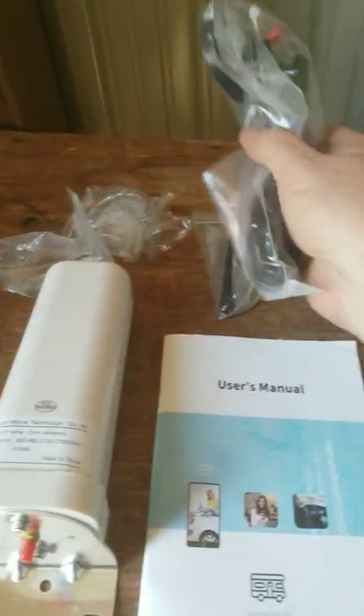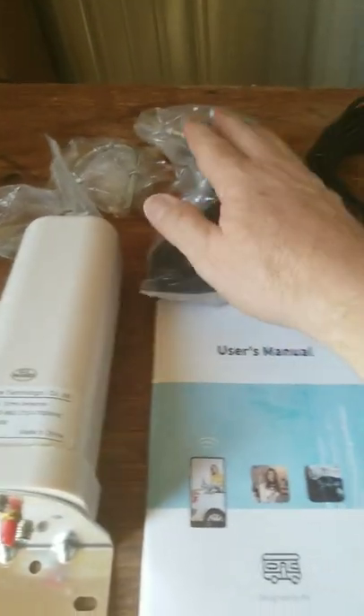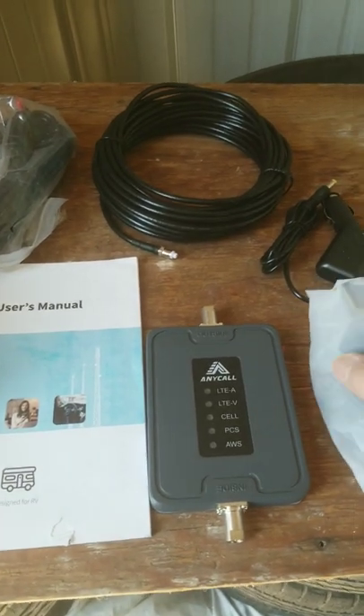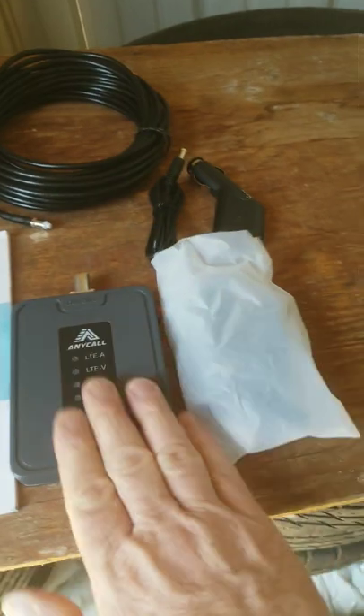Indoor antenna — this is a magnetic mount — and that also ties into the booster. The good thing is it's 110 or 12 volt powered and also has an on/off switch.